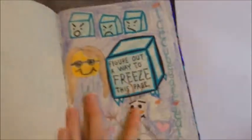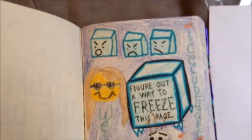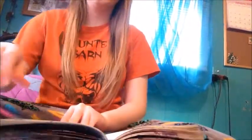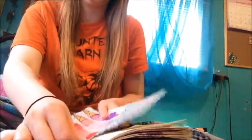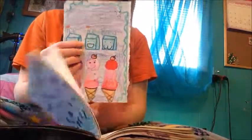So the page in my Wreck This Journal – I need to figure out a way to freeze this page. I decorated it last night while I was hanging out with my best friend Tiffany. So here goes nothing, I'm gonna tear it out. I want a good nice tear – good nice tear. The page is officially out of my Wreck This Journal.